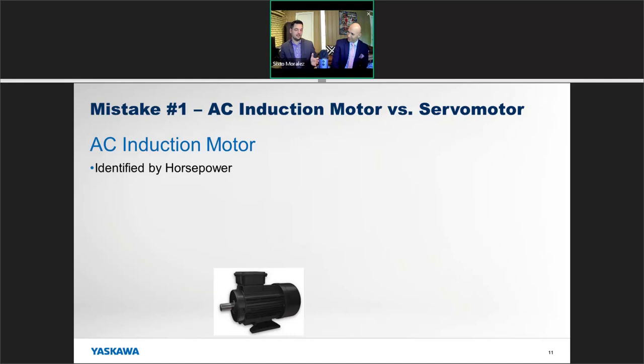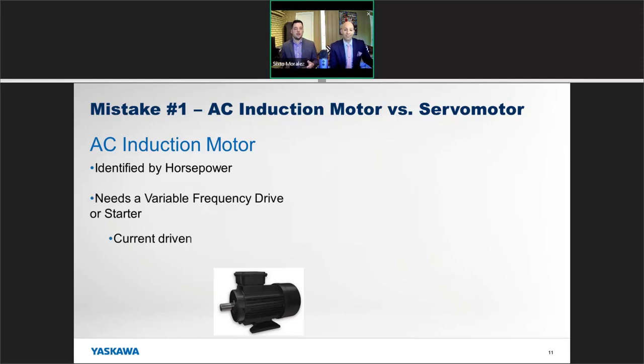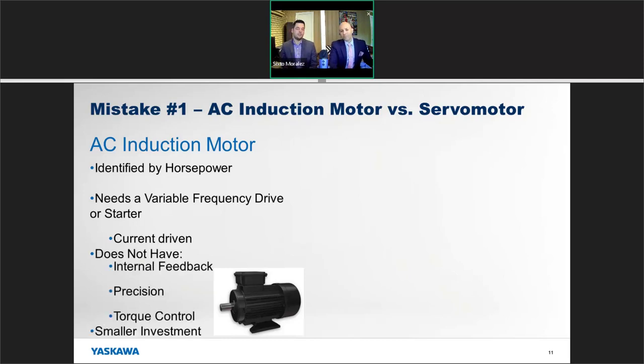The first mistake we see a lot is when people compare AC induction motors with servo motors. It's pretty easy to see why — you've got an AC motor, you're used to horsepower. AC motors are identified by horsepower with voltage and current right on the nameplate. An AC induction motor will need a variable frequency drive or some sort of starter — a soft start or offline switch — to get it moving.